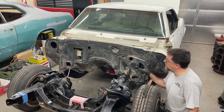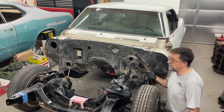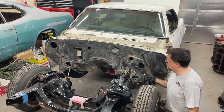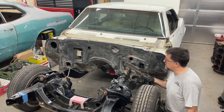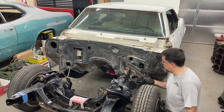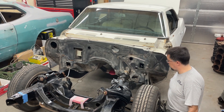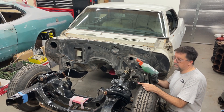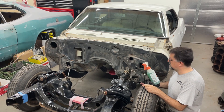I got everything off the firewall that I wanted. Next step is to take the wire brush and give it a good scrubbing — it knocks off any of the loose chunks and hard dirt that's caked on there. After that, I'm going to use some cleaner — this happens to be Simple Green — and then some red scotch brite.